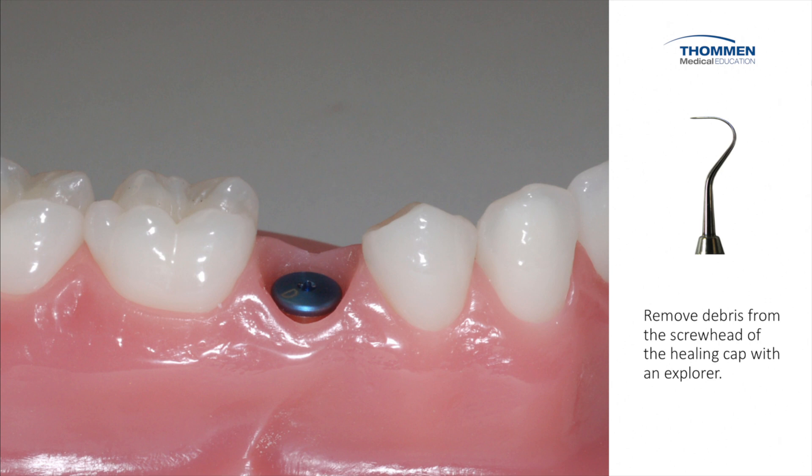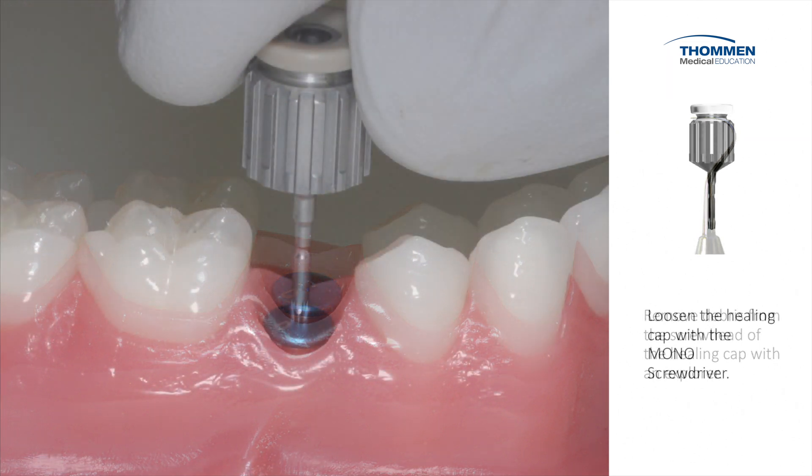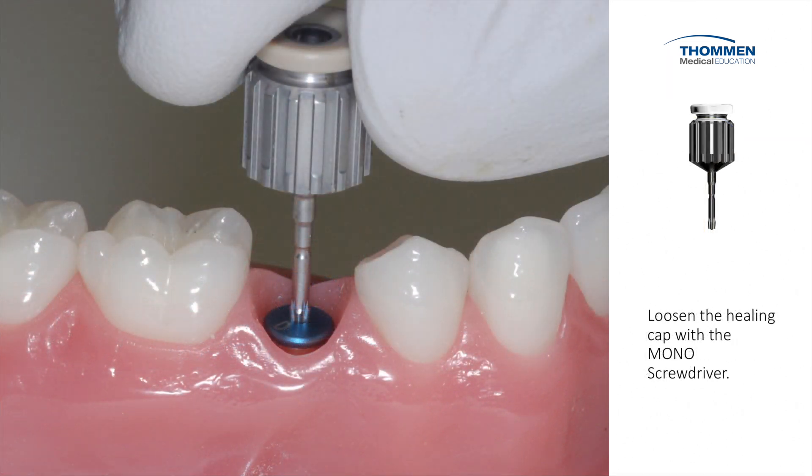We start by removing debris from the screw head of the healing cap or gingiva former. We do this with a sharp explorer. We align the driver with the long axis of the implant and we apply apical pressure as we loosen the gingiva former.